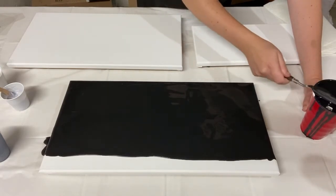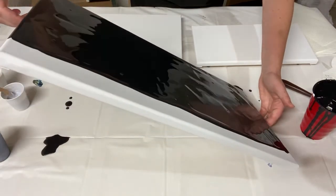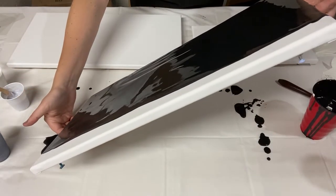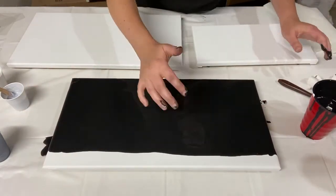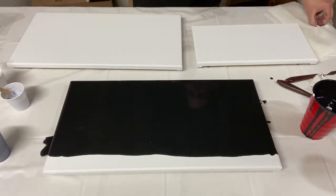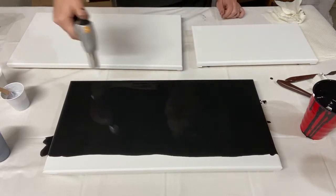Clean off my palette knife. I'm just going to pick it up and tilt it a little bit to make sure I've got it evenly distributed — make sure it's a nice smooth covering and also to check for lumps. I'll do a quick torch of the paint just to pop those air bubbles.